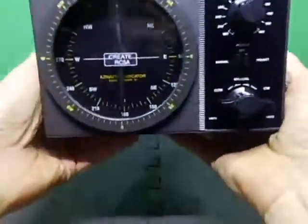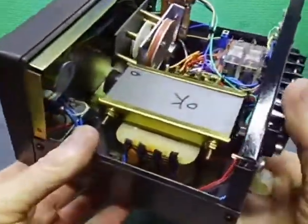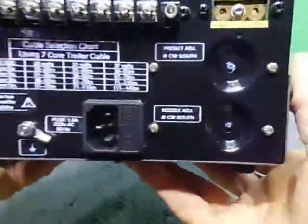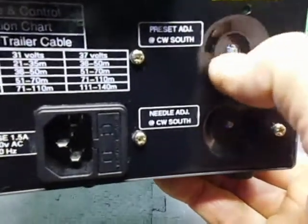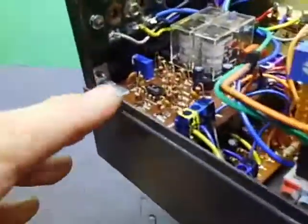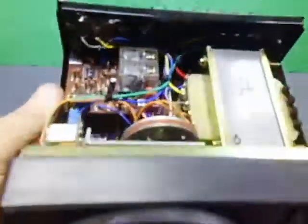We now have it all assembled with all the wiring tied off. I've got the new multi-turn potentiometers installed in the back — they're the vertically-mounted version. I've put a little bit of heat shrink around each screw head so a flat blade won't slip out as easily when adjusting them.